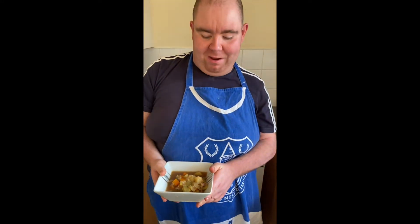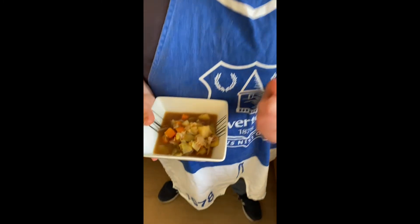And that's how you make my bacon and lentil soup. I've put it all in a bowl. Don't forget to hit the like button, share, and subscribe — thank you!